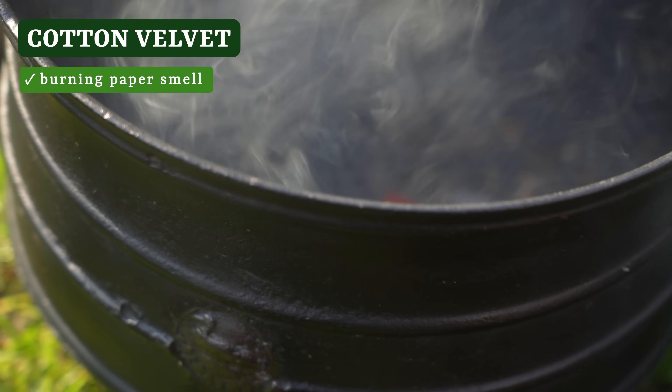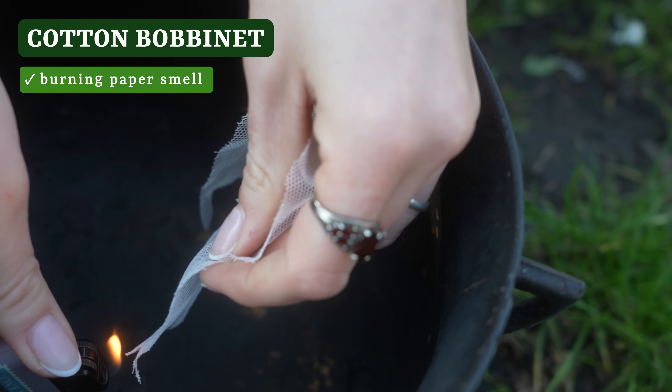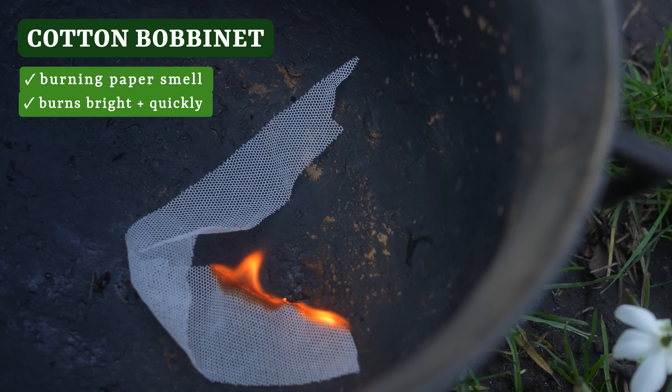Ooh, smells like paper. Oh, that smells like marshmallows. It does smell like marshmallows. Cellulose fibers burn bright and quickly, so we do have to be extra alert when burning these because they go up fast. Think, again, like paper.